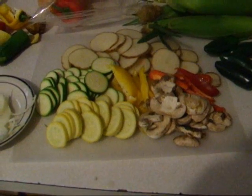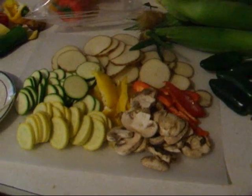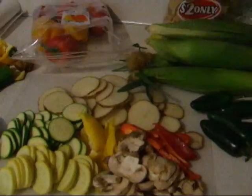As you can see, we've got some zucchini, some squash, some sliced potatoes, mushrooms, green peppers, yellow peppers, jalapeno peppers, and onions — although I hate them.